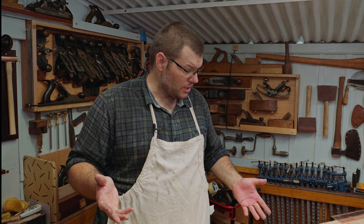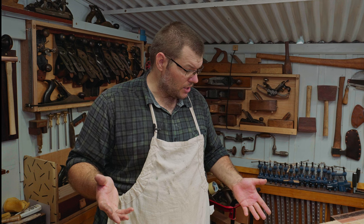Sit back and enjoy this, and when I get back to you we'll be putting a finish on this bench.